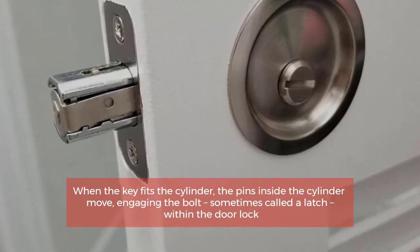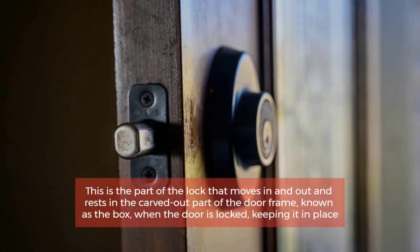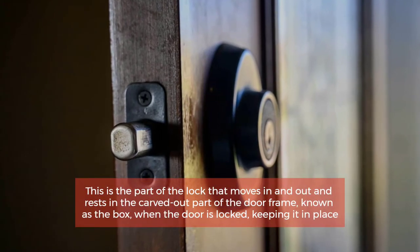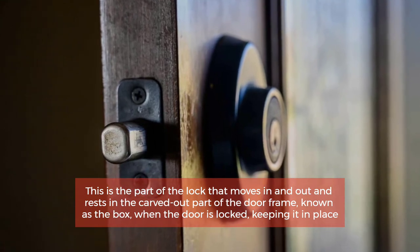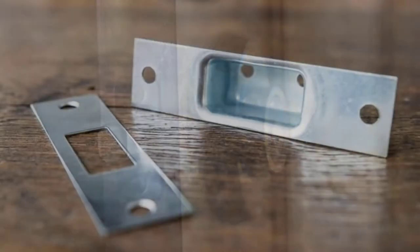Number two: Bolt, also called a latch. When the key fits the cylinder, the pins inside the cylinder move, engaging the bolt, sometimes called a latch, within the door lock. This is the part of the lock that moves in and out and rests in the carved-out part of the door frame — known as the box — when the door is locked, keeping it in place.